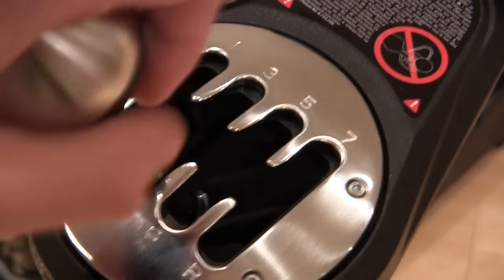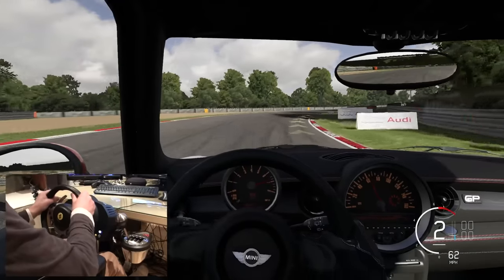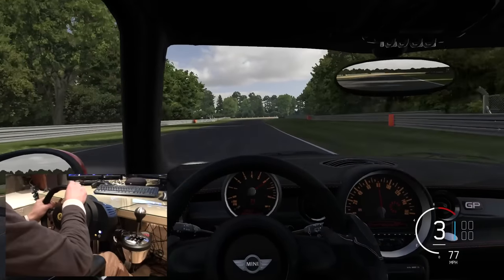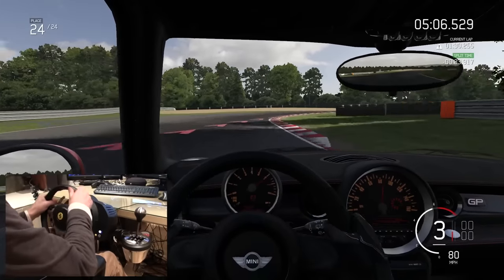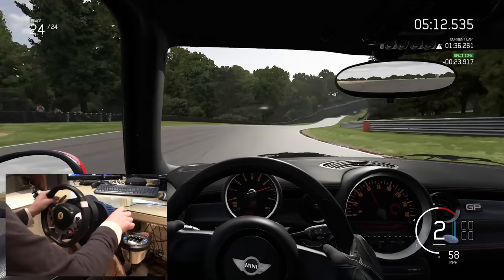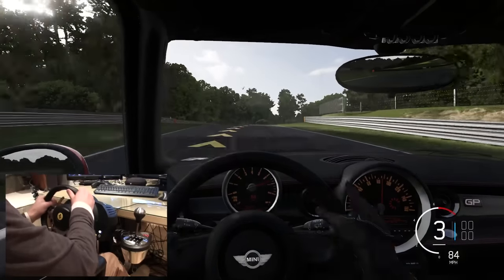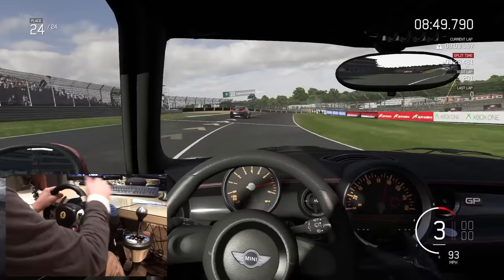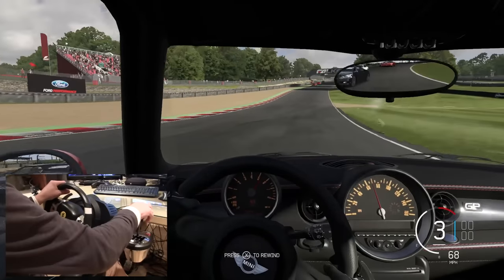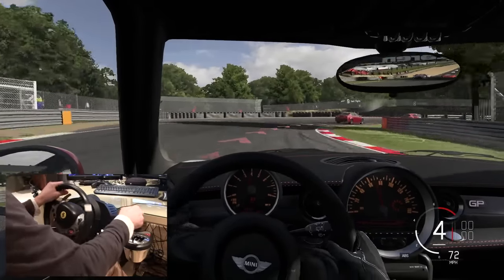He had some slight issues getting used to the game at first, but after that there was really no issue. I asked him what he thought of the pedals, shifter, and overall experience. He said it feels really good — it gives you proper control of the car, and it's way better than using automatic or flappy paddles. He also agreed that the overall construction and quality were really solid and he found it really fun.